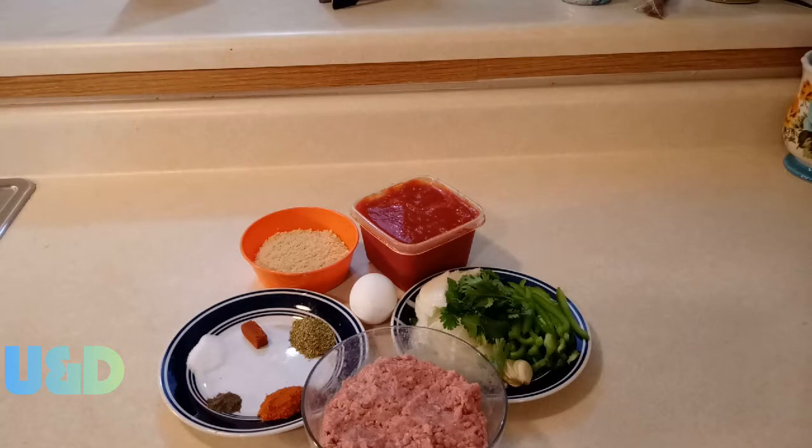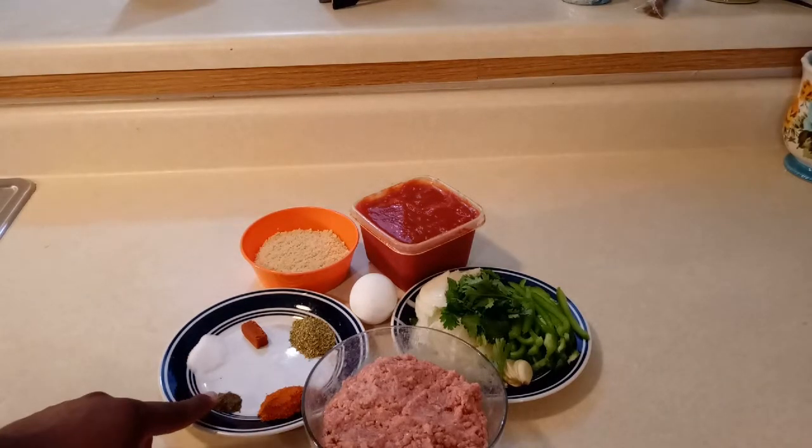Here are the ingredients I'm gonna be using for making meatballs today. On your left side you have the stuff that I'm gonna be mixing with the hamburger meat for seasoning, and on the right side you have tomato sauce and bell peppers that I'm gonna be making the sauce with to dip the meatballs in once they're done. This is a really good recipe and it's very simple.